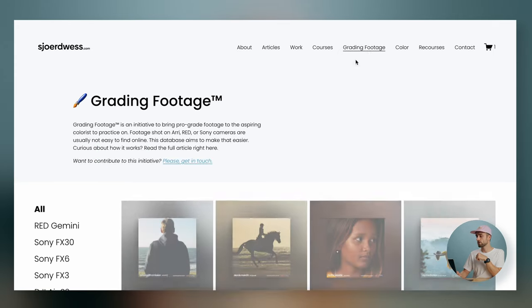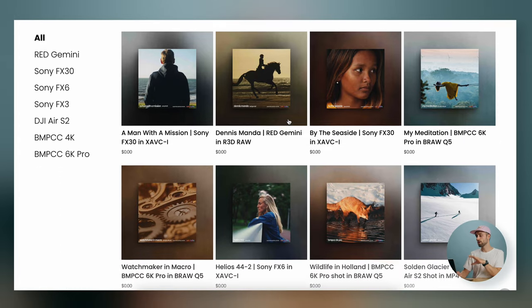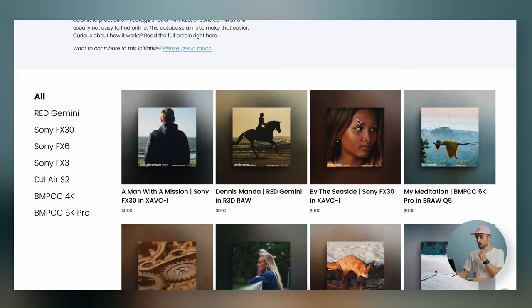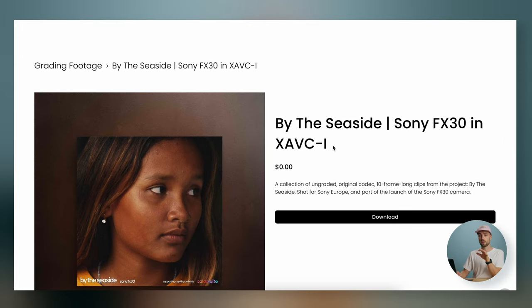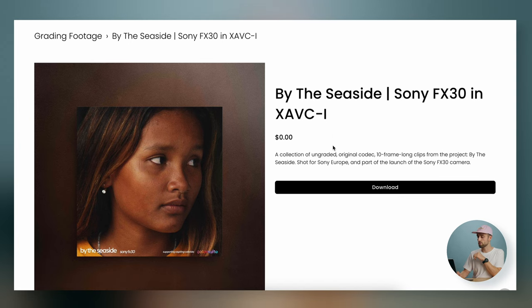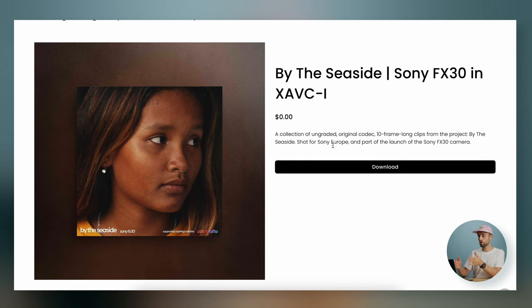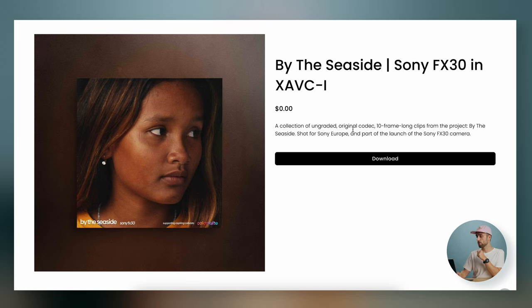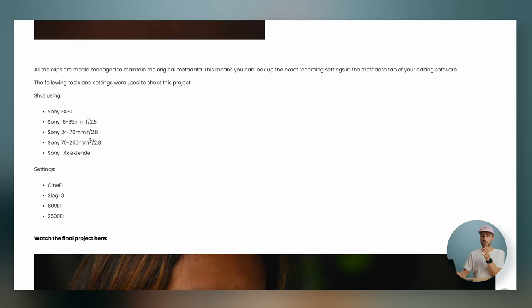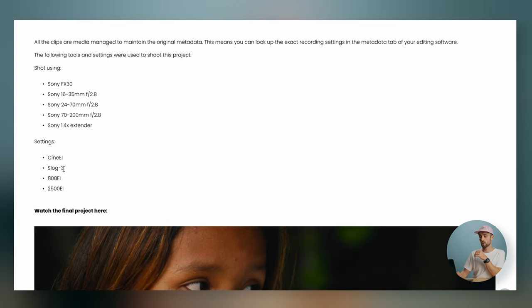Head over to the Grading Footage tab and you can find a bunch of packs here. For example, there's the 'By the Seaside' pack, which is a video I did for Sony — maybe you've seen it, link is in the description. If you click on it you see a collection of ungraded original codec 10-frame-long clips from the project, and scrolling down you can see what it was shot on, which lenses were used, and what settings were used.